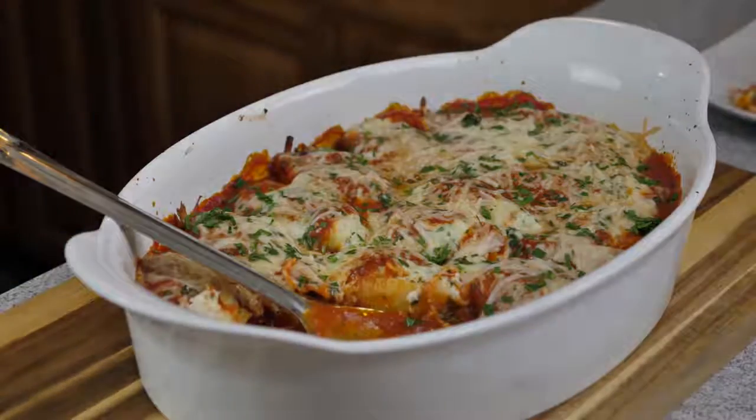Here it is plated and I'm getting ready to dig in myself. If you're new to my channel, welcome — don't forget to subscribe and like this video. If you want to see more quick, easy, delicious dishes, go ahead and leave a comment down in the comment section below. With that being said, I'm out — peace!